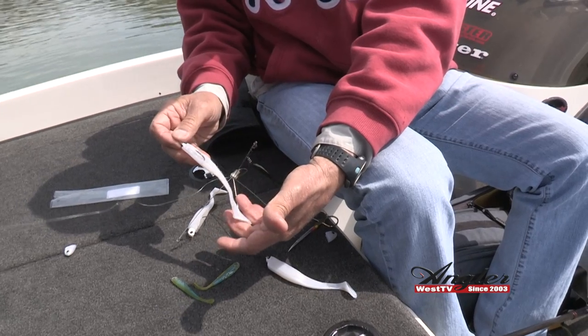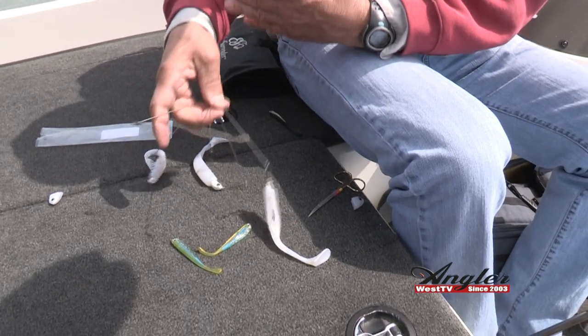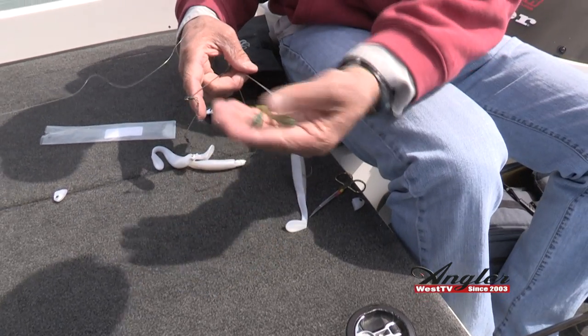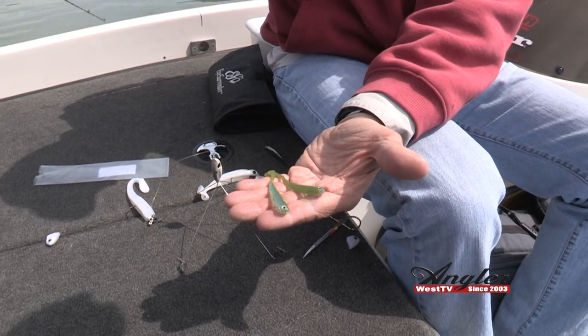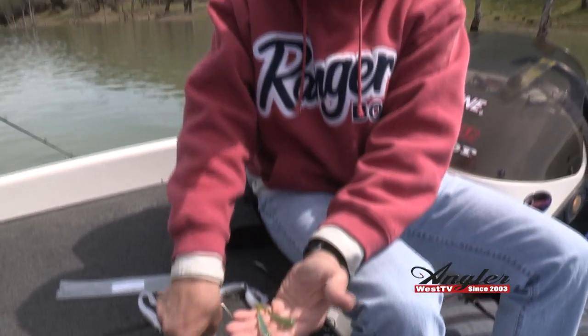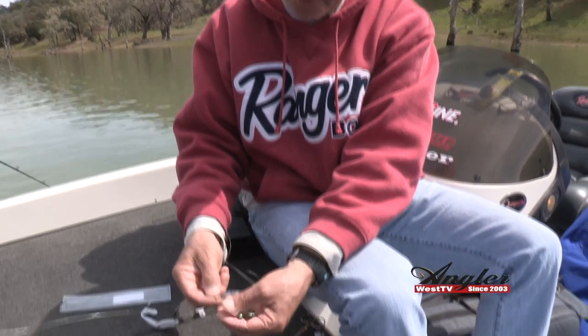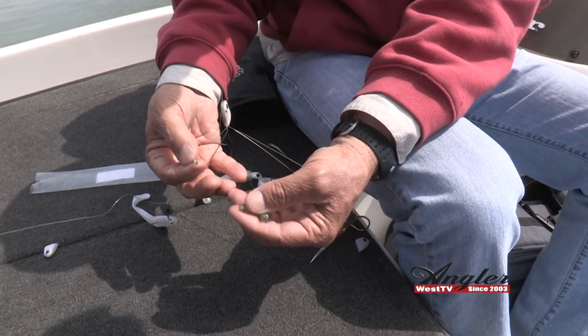You have three nice baits that are dead straight and gonna run true. At the top here I like changing up with different colors — I'm gonna try that light hitch color. This looks like some bigger bait actually swimming after some smaller baits. I use these little screw lock hooks — Owner makes them.